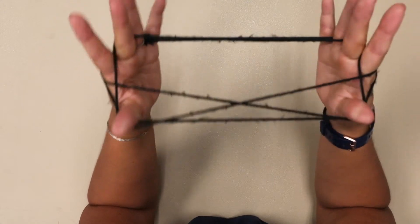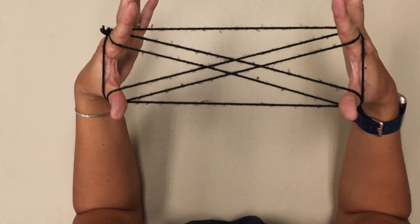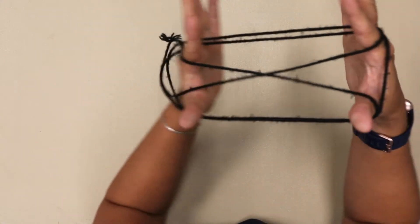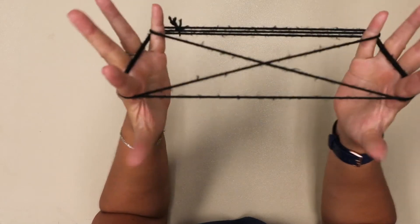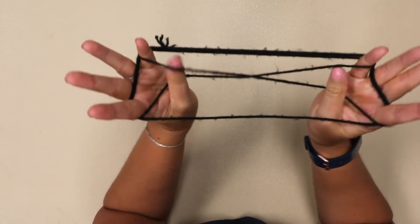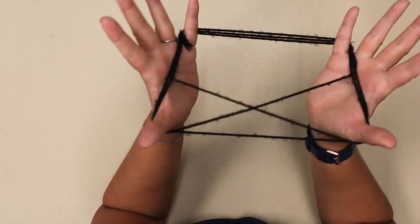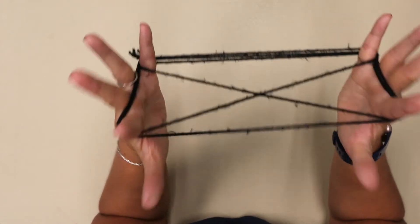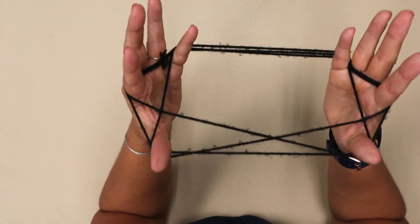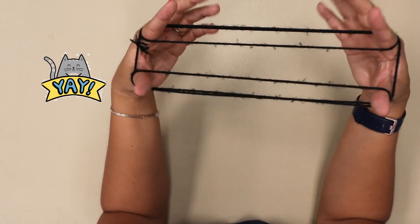Go under, over, pick up, drop. Straighten that out into your parallel lines. Under, over, pick up the third. Drop your thumbs. Under, over, pick up the third. Now we do the pointer fingers. Drop your thumbs. Under, over, pick up the third. Drop your pinkies.